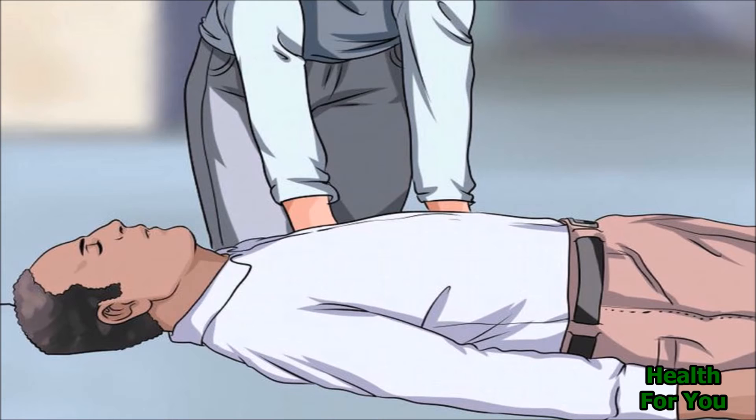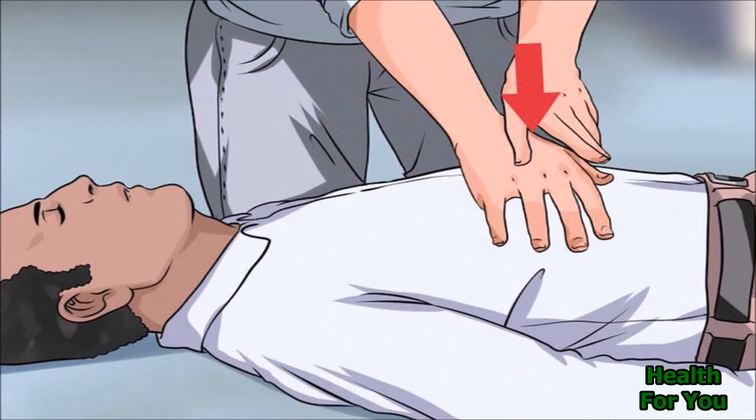Place the person on their back on a flat surface. Place the heel of one hand on the lower half of the person's breastbone. Place the other hand on top of your first hand and either grasp your own wrist or interlock your fingers, depending on what is comfortable for you.